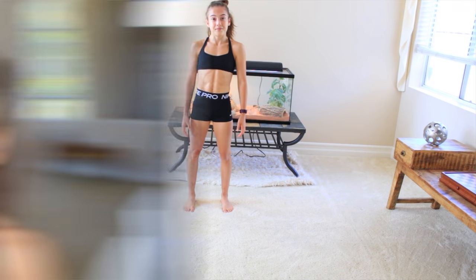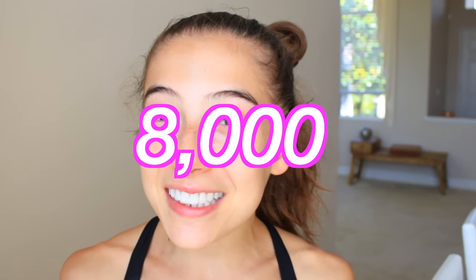Great job, guys! I really hope you guys enjoyed this video. Thank you so much for 8,000 subscribers. I love you guys so much, and I will see you in my next video. Bye, guys!